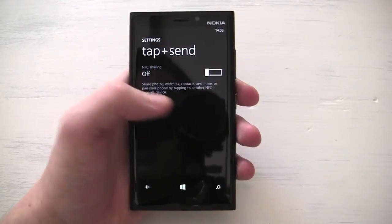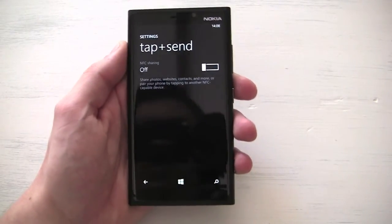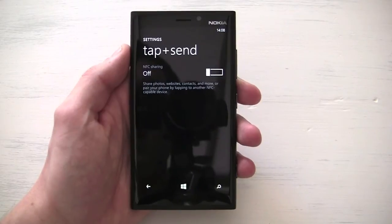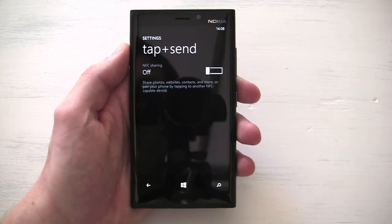I think it's a Windows Phone 8 software problem rather than a device problem, because it's occurring across multiple devices. I hope that was helpful — stay tuned for more content and subscribe if you haven't already. Thanks a lot.